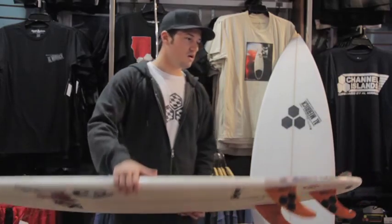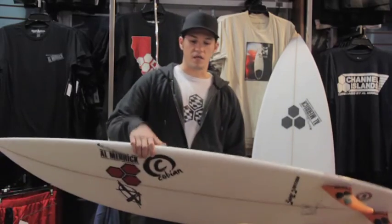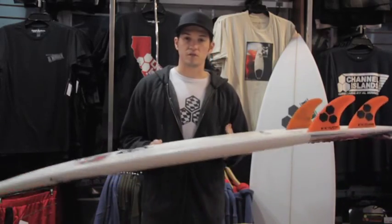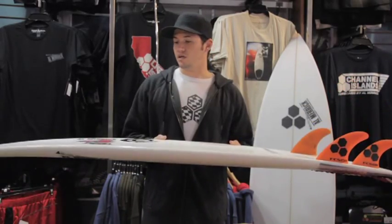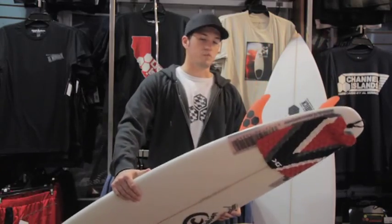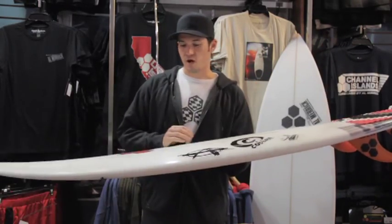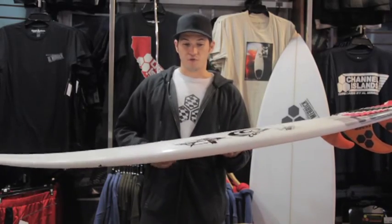Here in Florida I ride the Remix all the time as long as it's waist high or bigger. My Rookie works, but I know when to ride it — generally in some steeper surf with a little more top-to-bottom surfing. The Rookie is still a very valid board for a wide variety of conditions, but the Remix just makes it a little easier to ride in not the best conditions: wind, slightly softer waves. The Remix excels and I find myself riding this board a lot, including in the Caribbean.